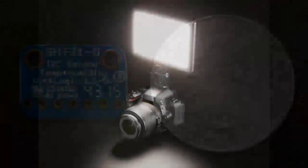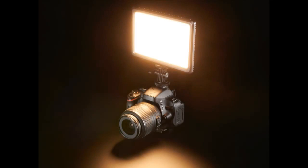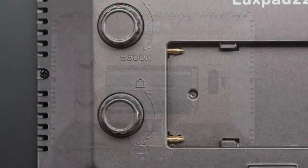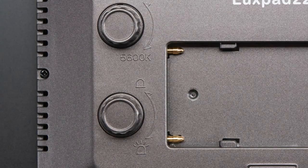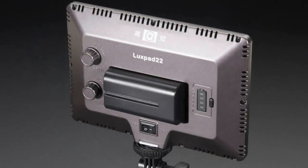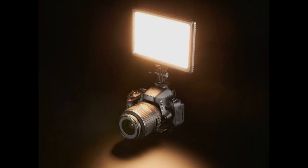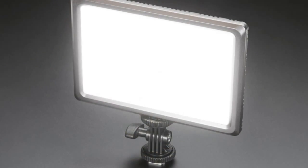This is the LED light panel. We got these for the photographers and videographers here — the small and large panels. They basically take a standard Sony camcorder battery in the back. What I like about these is you can adjust the temperature of the light so it can be warm or cool. This is the cool white and then warm white — there's a knob in the back that you twist between 3,200 and 5,600K.